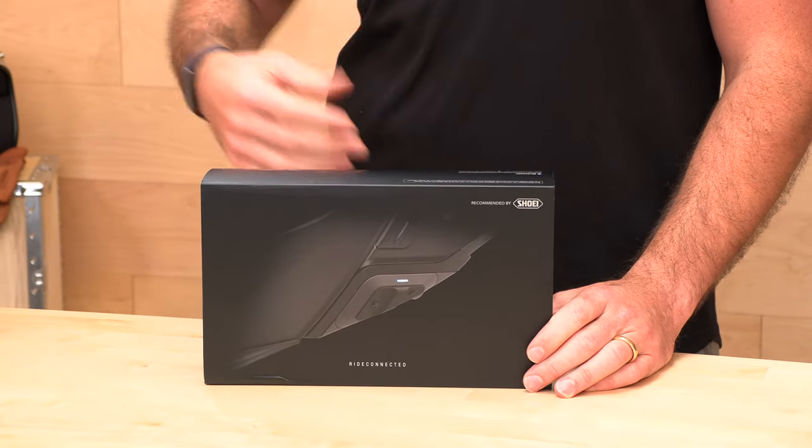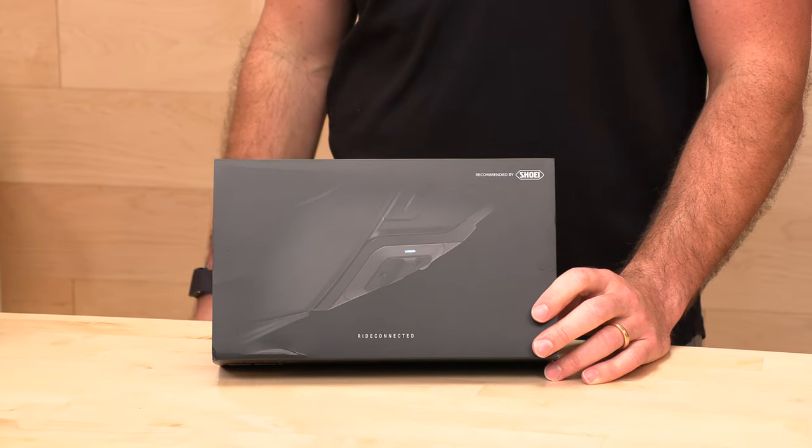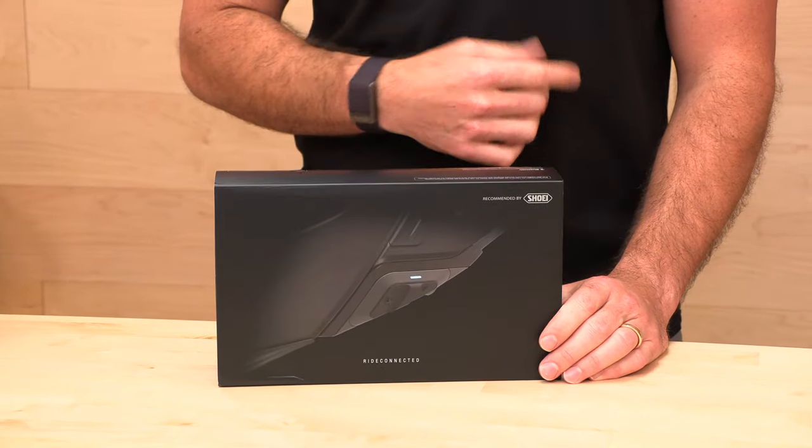So the mesh is the big upgrade, but the Bluetooth 5.0 is nice too, and the Harman Kardon speakers are a step up in audio quality. The original kit is still a great option, but if you want mesh and the best audio quality, spend the extra $60 and get the new SRL mesh. This also has audio multitasking, which is a new feature.